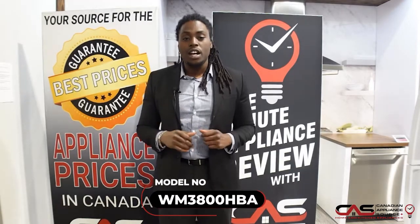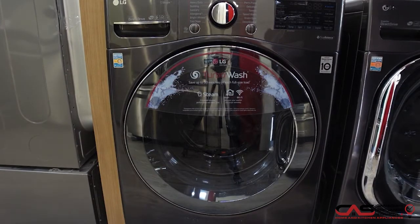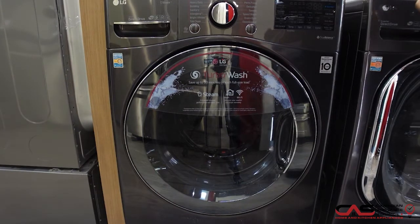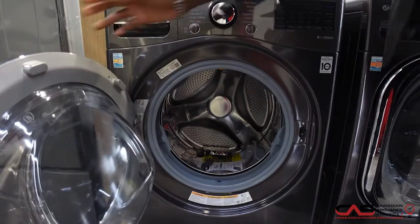Hey guys, in today's one minute product review, we're going to go over an LG washer, model number WM3800HBA. This LG washer is 27 inches in width, ENERGY STAR certified, and has 5.2 cubic feet with more than enough space for all of your daily washing needs.